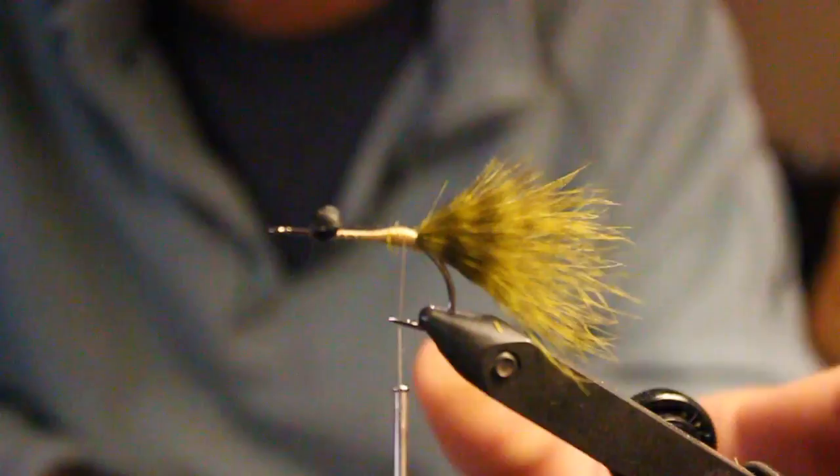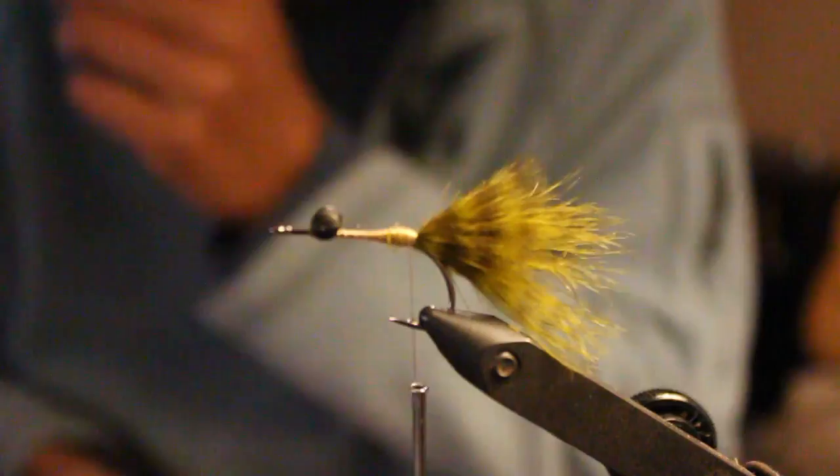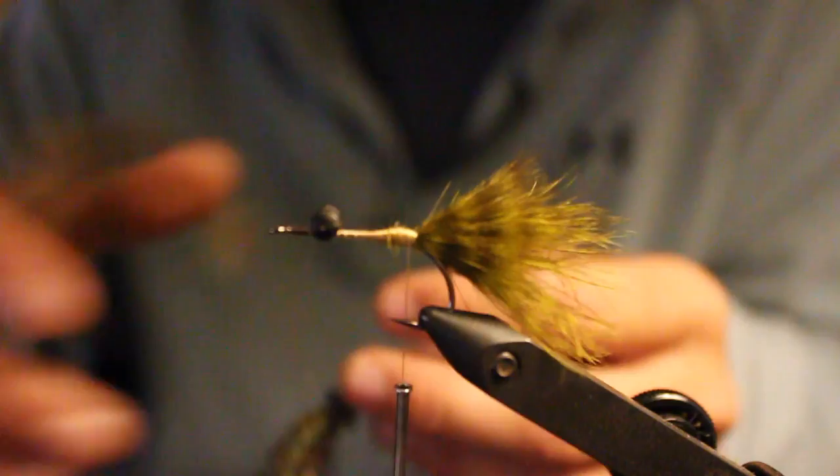I'm not gonna add flash — I don't like flash on this fly. If you have some sort of mono eyes, this would be the time to put them in. I don't have mono eyes so I'm just gonna skip to my next step, which is gonna be your silly legs.